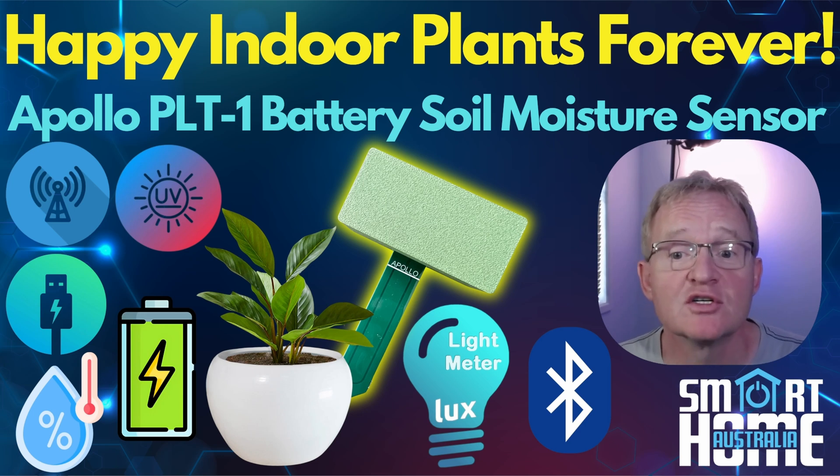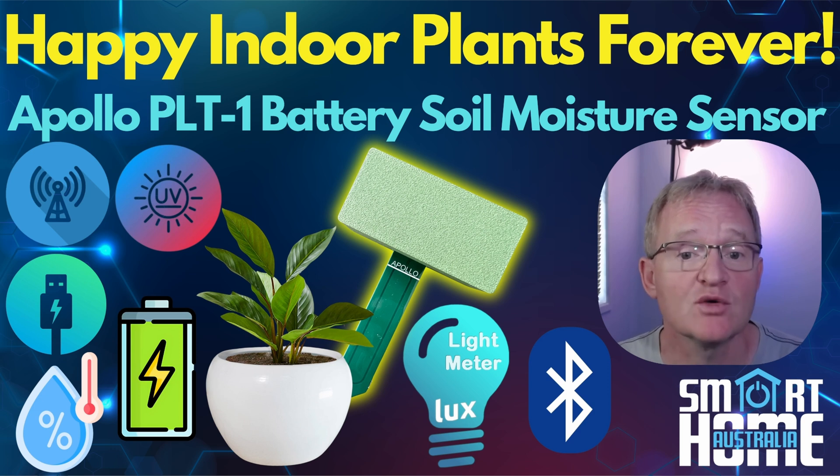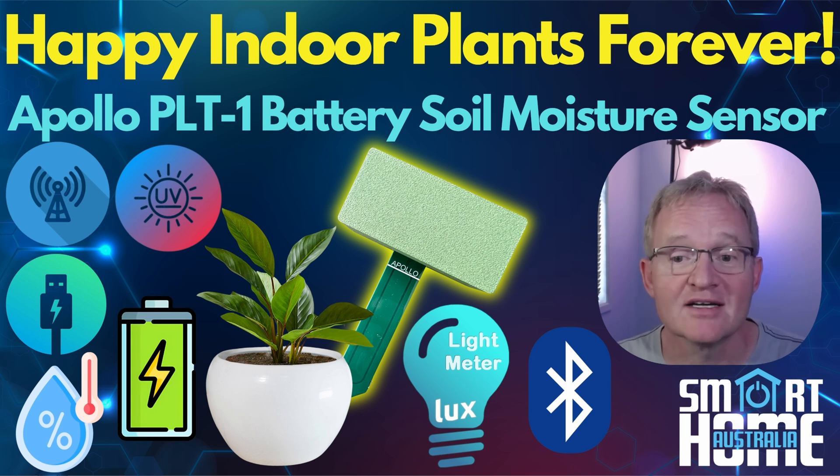Welcome to the channel. Today we're going to be looking at the sister or brother of the soil moisture sensor, the PLT1 from Apollo Automations that we reviewed recently. In this video, we'll take you through the features, look at the components of the sensor, integrate it into Home Assistant, compare its performance against similar devices, and then give you a recommendation as to who should consider this device.